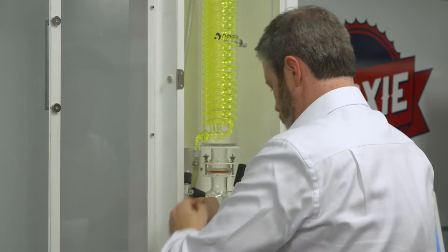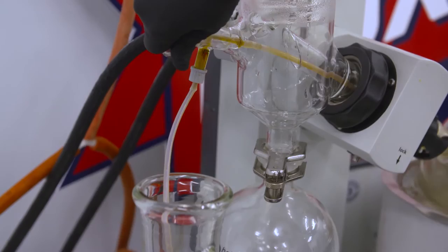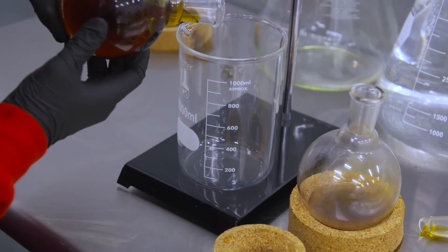All of our products are supported by our North American team that provides installation, training, and application support. Forming the ideal basis for intelligent evaporation, the HIVAP series is suitable for standard distillation, complex distilling processes, and automatic distillation.